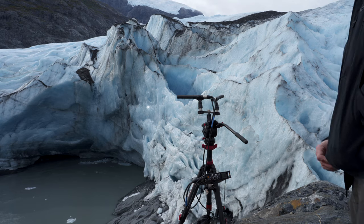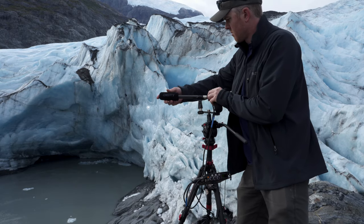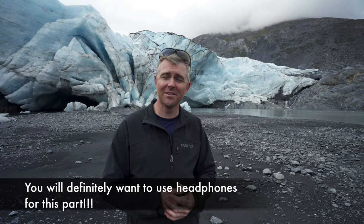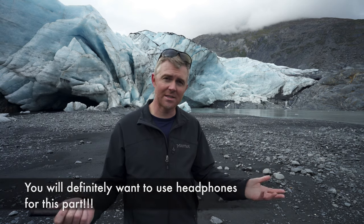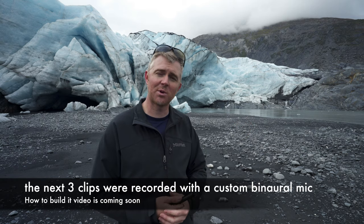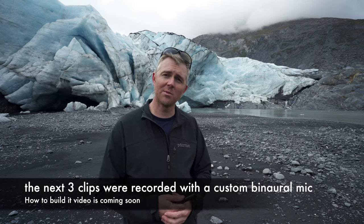We're going to go set up on a rock over there and record the sounds of a glacier for a while. Recording a glacier is very interesting because it's a very long process if you're going to do it right. If I don't get anything good today, it's something I'll have to come back and try again. A glacier is a really slow moving river of ice and everything happens really, really slowly — until it doesn't. As soon as one of those big pieces breaks off, that happens really fast, and you don't want to be in the way when it does.